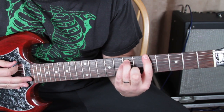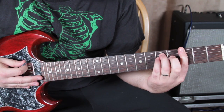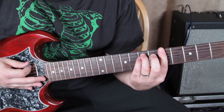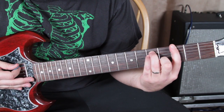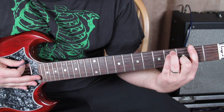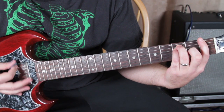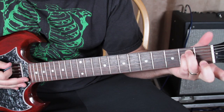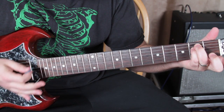We do a power chord at the fifth fret, then go down a whole step to the third fret and do the same rhythm. So we have fifth fret, third fret, then slide it down a half step and do it again. Then when we get to the first fret, we do that, and then we move it down a half step to get the open E, A, and D strings in there.